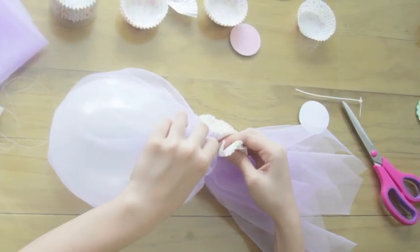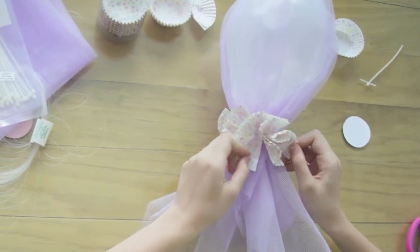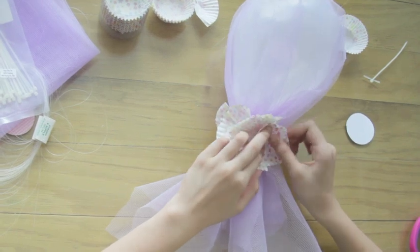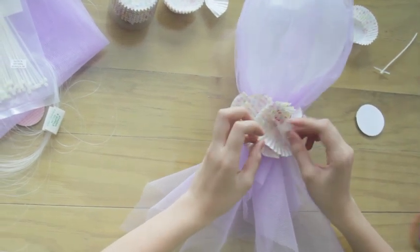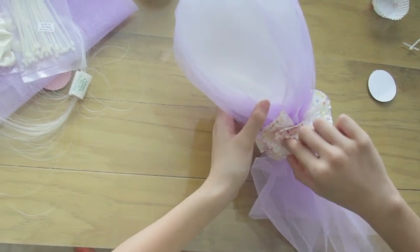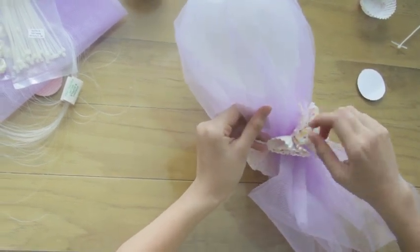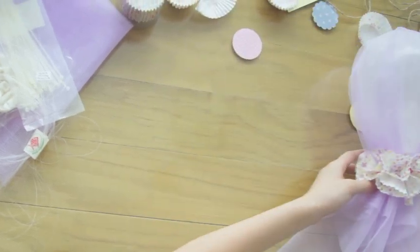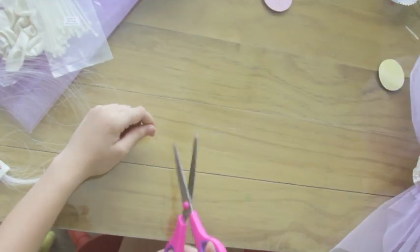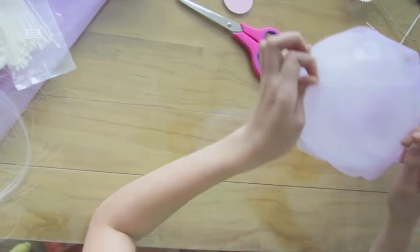Then arrange the baking cups so that they will be spread out throughout the cable tie. Simply open and unfold the baking cups so that they will look fuller. Now I'm just cutting a piece of nylon so that we can stick it through the holes of the tulle so that we can hang it on the ceiling.